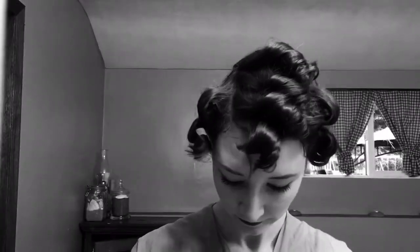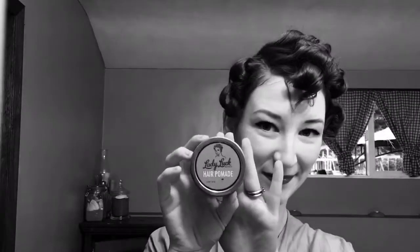Hello everyone! Ready to do a Lucille Ball inspired hair. I started with my pillow rollers for this set. I'm going to need a comb, some hair combs — I got these at the dollar store. I'm also going to use my Denman brush, bobby pins, and my Ladyluck pomade.